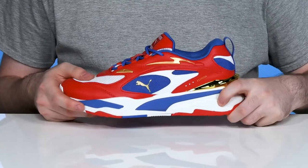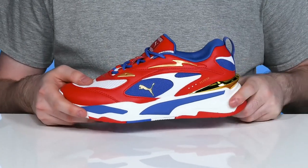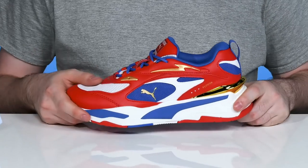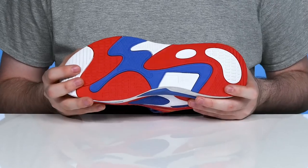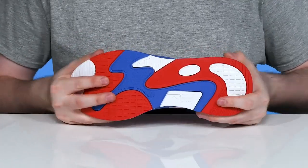It has the R-System EVA midsole keeping it very bouncy with a bulky retro style. It's going to give you great energy return and keep you feeling steady, with a synthetic outsole underneath that has excellent grip as well as flex.